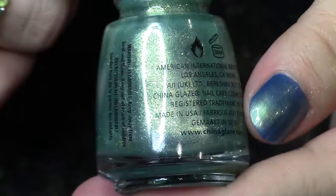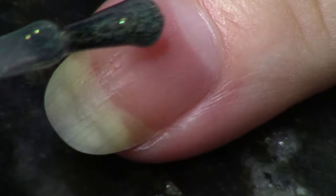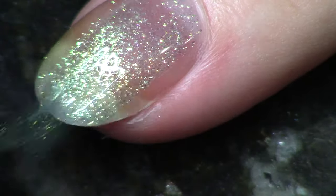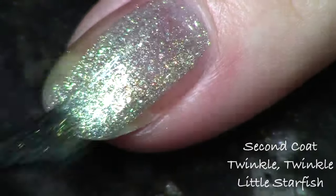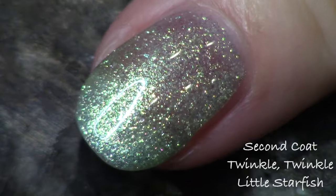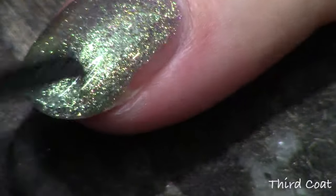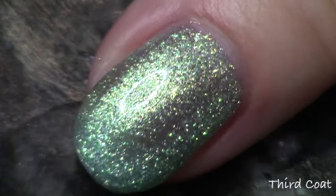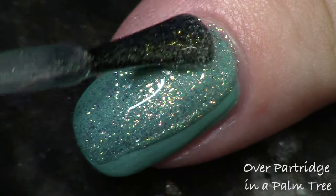The next polish goes really well with that first green and is called Twinkle Twinkle Little Starfish. In the bottle it looks very similar to the polish we just looked at, but it's a very sheer shimmer, so I actually really enjoy it as a topper over the first green. It has tons and tons of gold shimmer — really metallic looking without technically being a metallic polish because it's also very sheer. I'll show you three coats on its own, and also applied over Partridge in a Palm Tree, where just one easy coat over that green looks absolutely amazing.